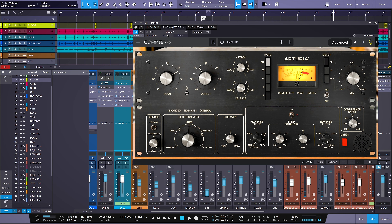Moving on with these advanced features, we have the Time Warp and the Detection mode. I've never seen this on a 76-style compressor — it's really, really cool. We have the ability to change how the detector is picking up the sound and how it reacts. We also have a Time Warp that offers a huge swing in attack and release times — very helpful for things like drums and the sibilance of vocals.